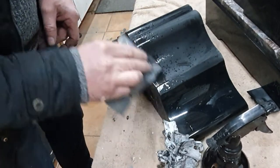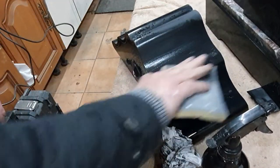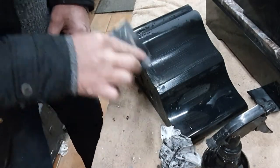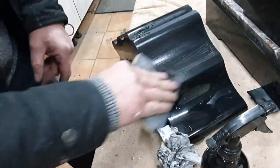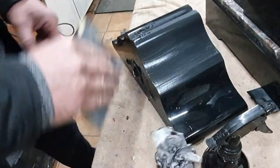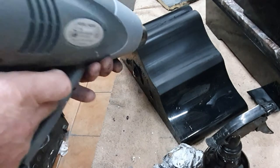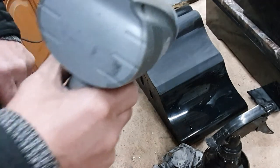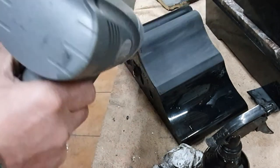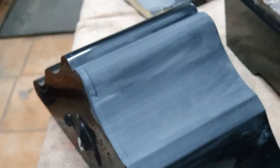I try as much as I can to keep the grain going in one direction — I think that'll give it a better finish in the long run. So if I do go in the opposite direction to begin with, I finish it off by stroking it in the same way, so I get a uniform grain. You can see straight away with the dryer, and looking at a close-up, I'm getting a nice flat finish.